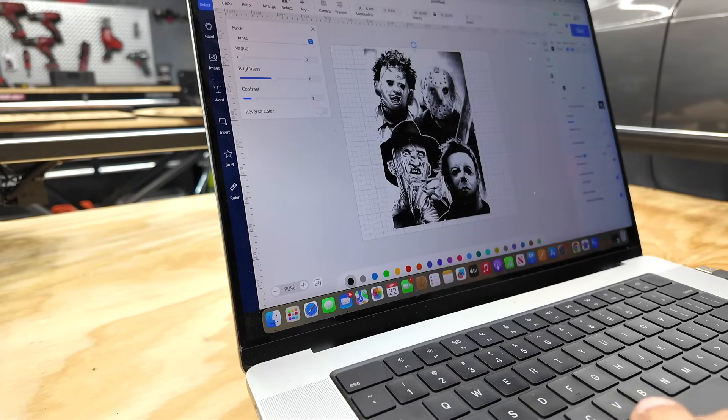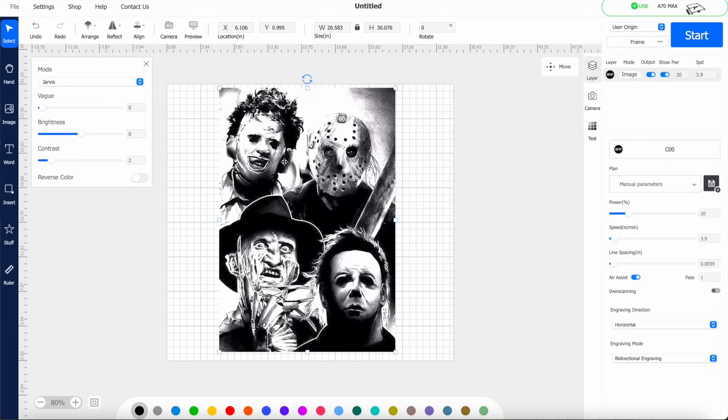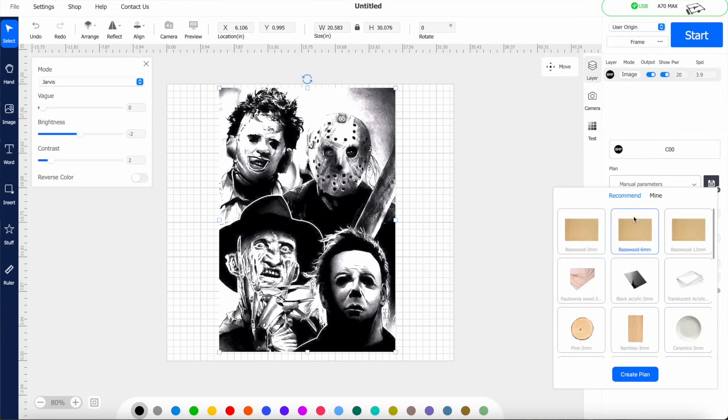With Halloween right around the corner, I figured it'd be cool to do some Halloween decor. I've got a nice picture pulled off the internet and we're in the Atomstack Studio. You can play with the brightness and contrast, reverse the colors, and over to the right you can set your power. They have recommended power and speed settings for different types of wood, and you can also save your own custom settings.